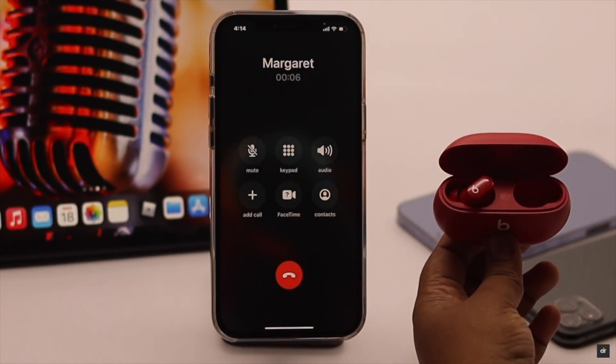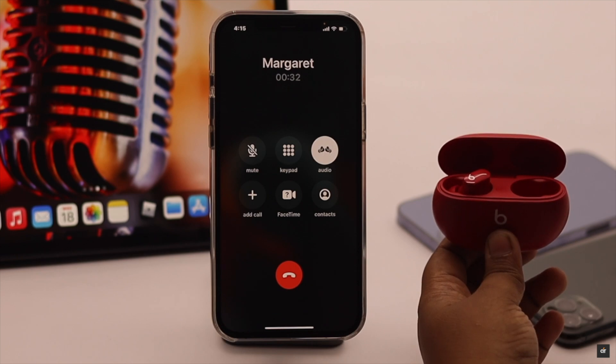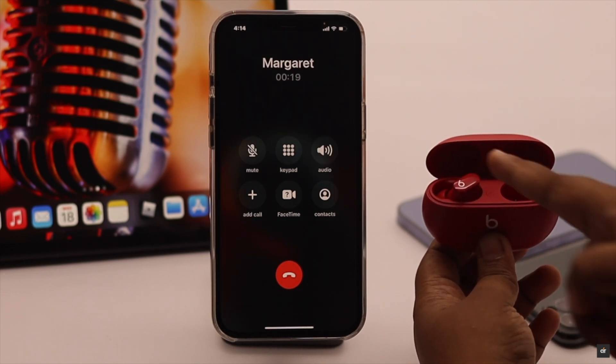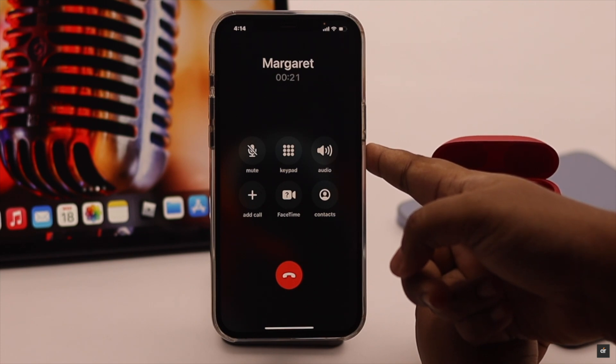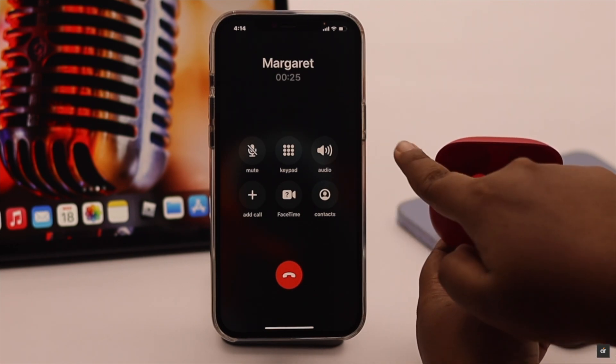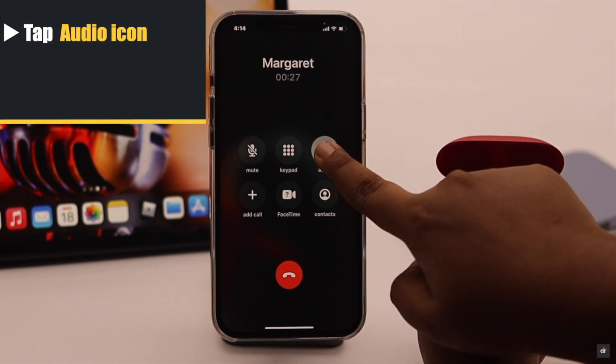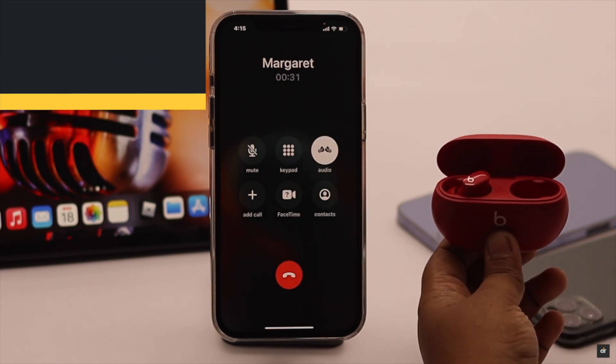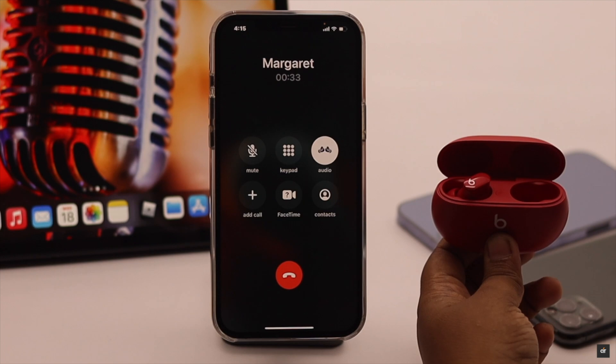Some people complain that they can't hear anything from the Beats Studio Buds when on a call. This problem can happen if the audio settings are not changed. In that case, you have to manually change it — tap on the audio icon, select the Beats Studio Buds option, and it will fix the microphone problem on Beats Studio Buds when you are on a call.